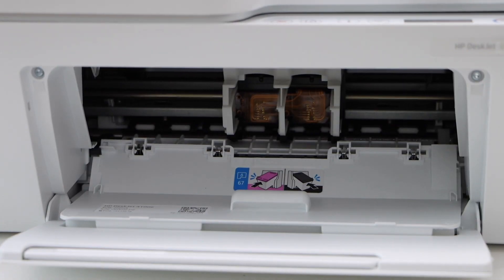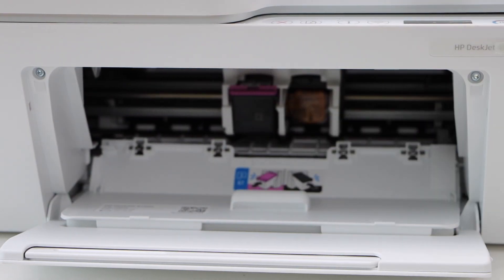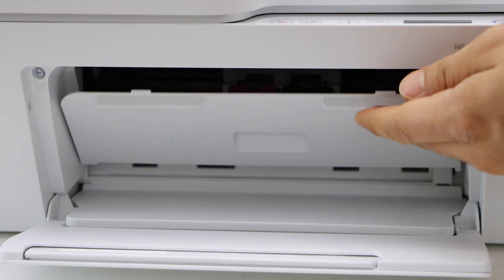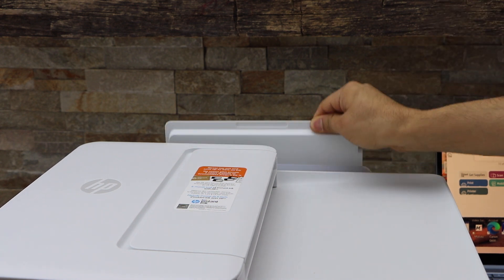Place the color cartridge on the color side, slide it in and push it in — you'll hear a lock sound. Close this chamber. Now we have to load the paper in the rear paper tray.